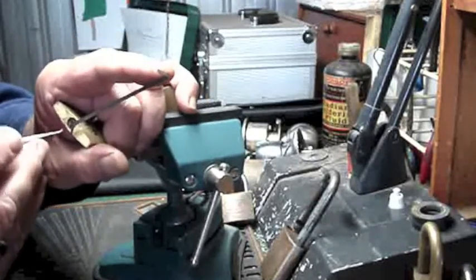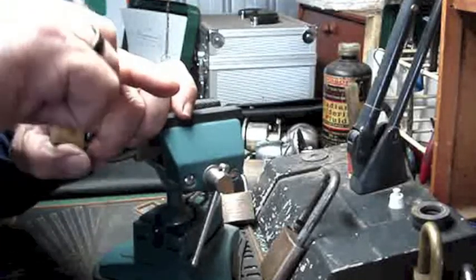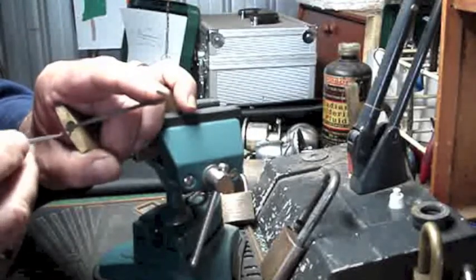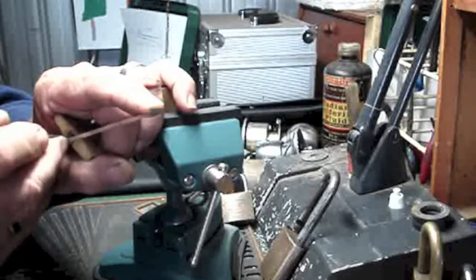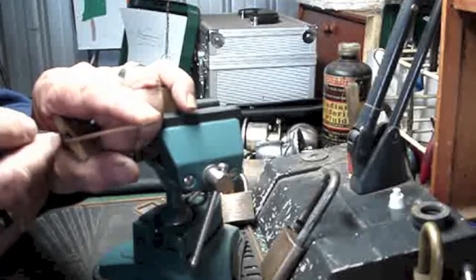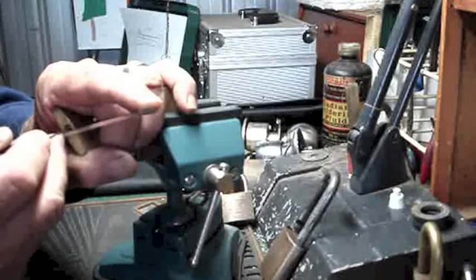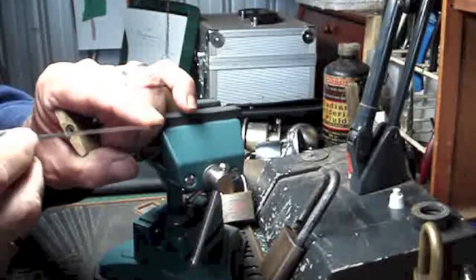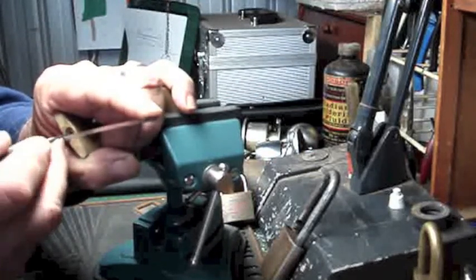Tight little keyway, as they usually are on these things. One, I think. Two. Probably in shadow there, I don't know. What do I get to? Two, I think. Three.